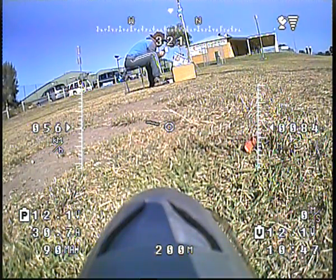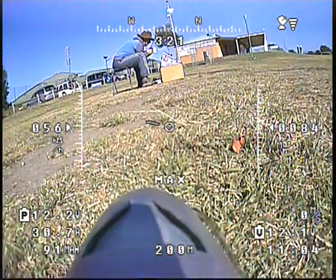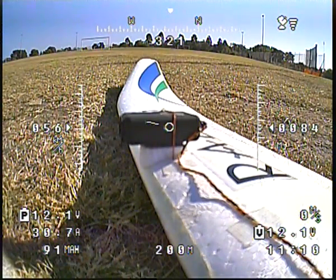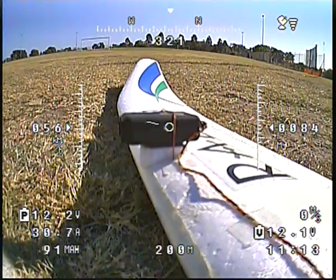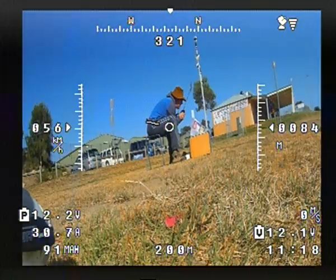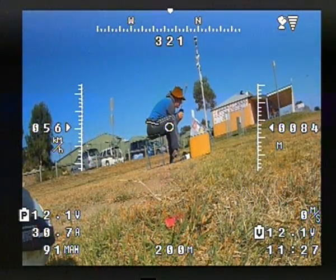Here we go — this is an FPV Radian glider. It has a main flight cam on the nose, on top of the canopy a PZ0420 600 TV line Sonny super head, and on the wing we have a Mobius cam. It's set up today with a live video out into a video switcher, which I control from the transmitter. That's the Mobius cam, that's the PZ0420.